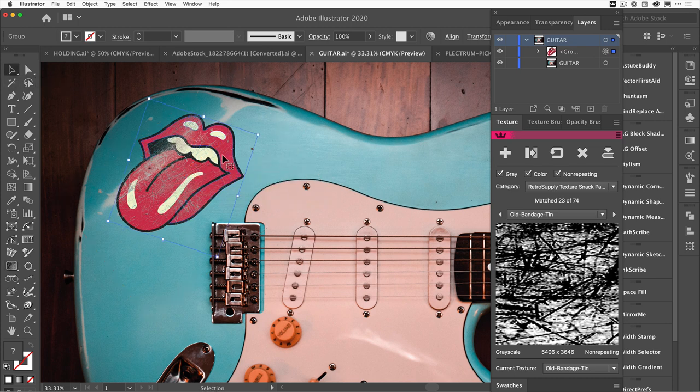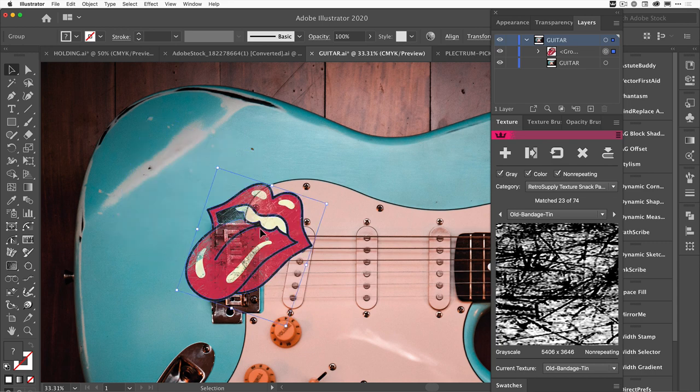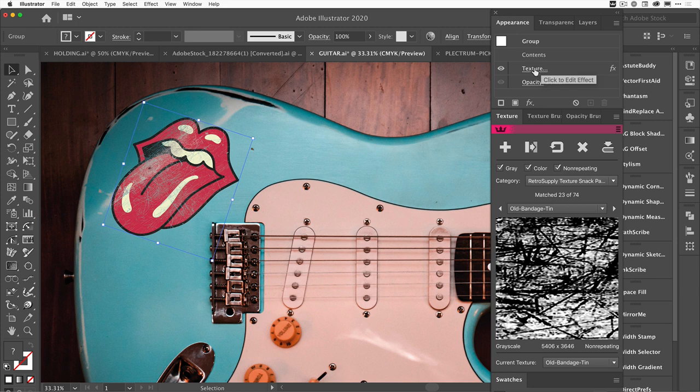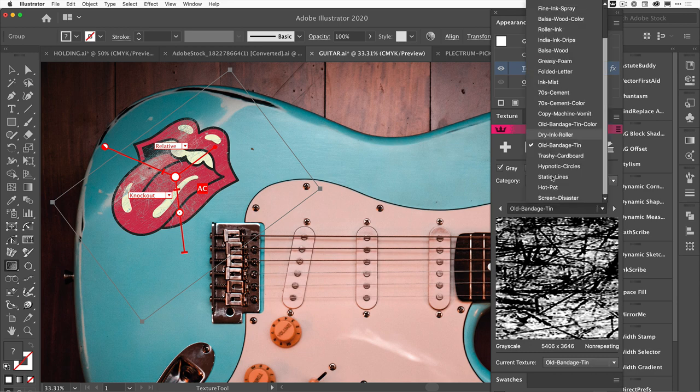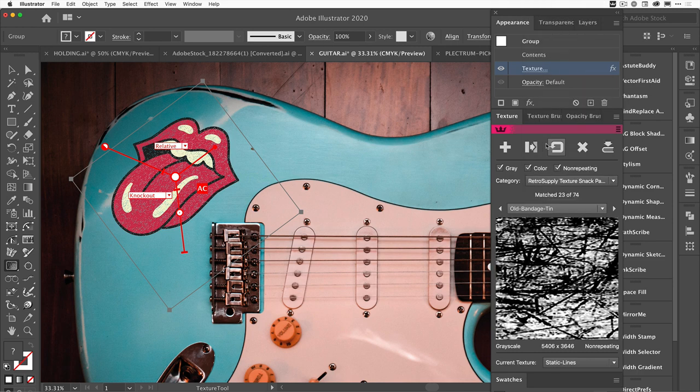To prove it, I'll click away — the texture is applied. Now as I pull the artwork around you can see the white area reveals the blue of the guitar coming through. The texture has punched through the artwork but left it as a live piece. From the Appearance panel I can click on the Texturino effect, get the annotations back, and even swap textures — like trying Static Lines — using the Replace button, which replaces the texture but keeps all the settings. I prefer the Old Bandage Tin though.